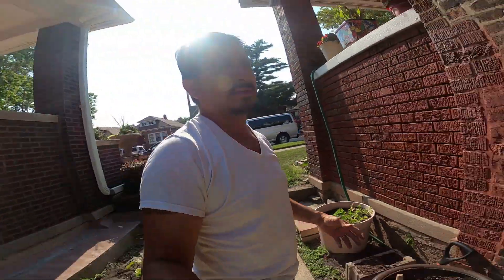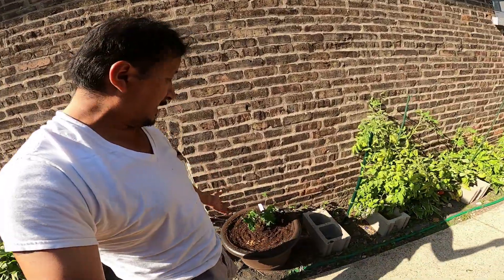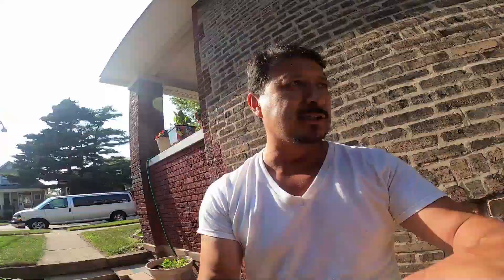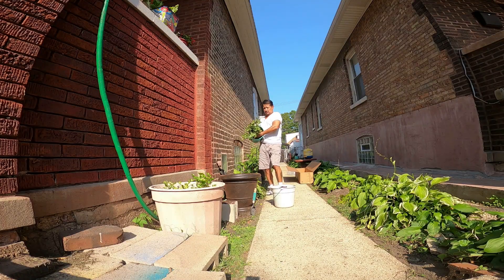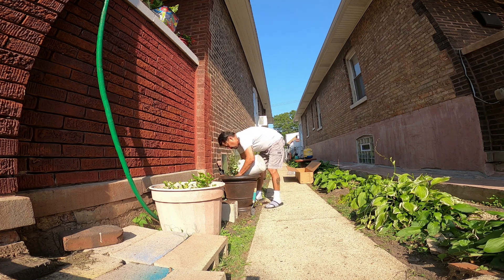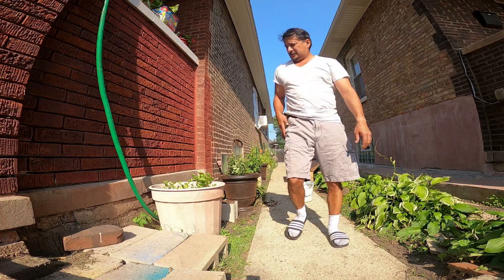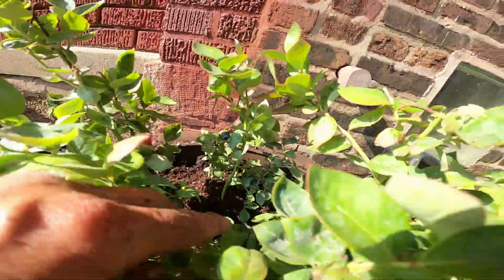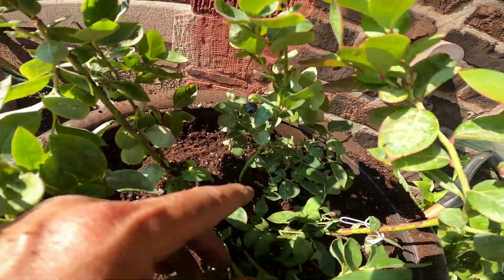It says 30-day damaged shipping warranty, plus I got a year's warranty. If it takes off I'm going to be more than happy - I don't want anything back if it takes off. There's already a blueberry on that one, so I know by next year we're going to get some blueberries. There are actually two blueberries already on this one - there's one right there and another one right there.